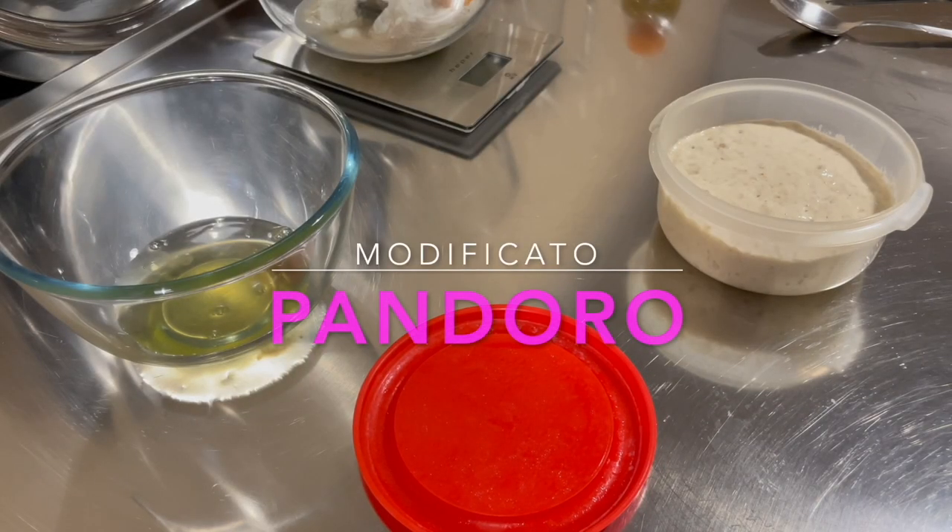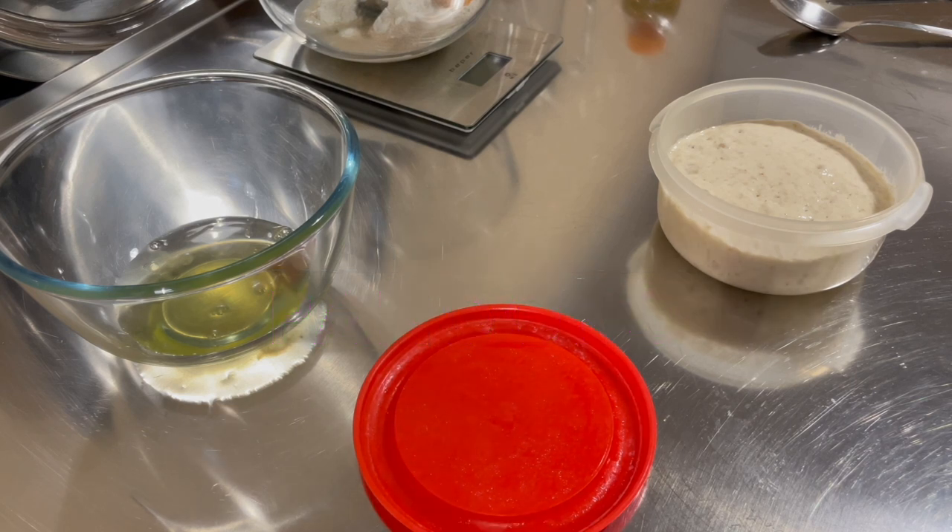Today we are going to make homemade artisan Pandoro. It's a typical Christmas dessert and takes a lot of patience to prepare because it takes two days, so this is a recipe for experienced bakers. The original Pandoro recipe was filed here in Veneto, specifically in Verona, by Domenico Melegatti.